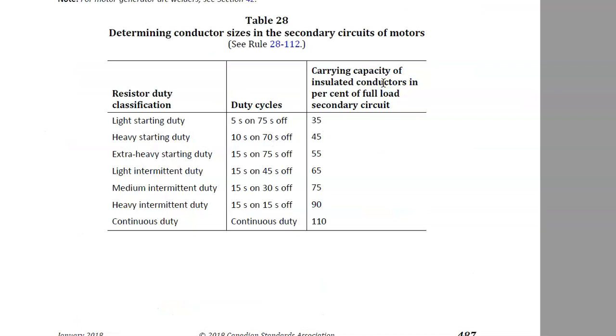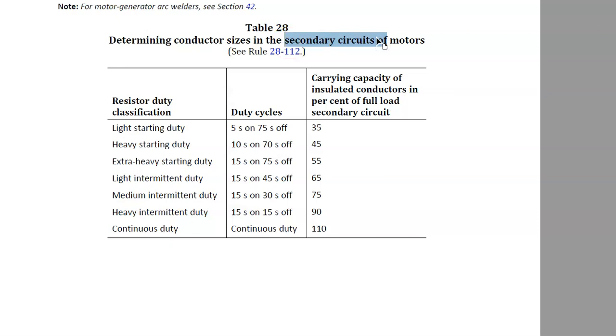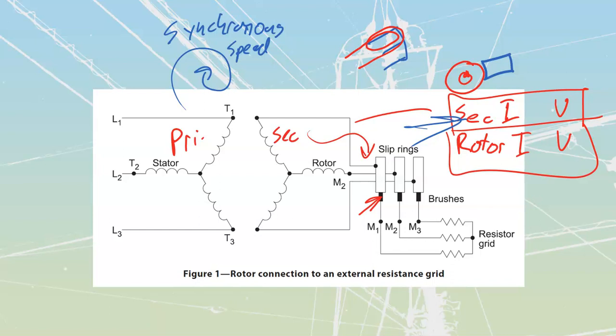Table 28 gives us guidance for determining conductor sizes in the secondary circuits of motors — which, again, refers to wound rotor motors. It's going to talk about how many times you're going to start and stop it. If it's continuous duty, you start it up once and just run, so the chances of overheating those conductors are low. But if you're doing extra heavy starting duty — for example 15 seconds on, 75 seconds off, or 15 seconds on and 30 seconds off — you're going to need different current carrying capacity because you're starting and stopping much more frequently. We'll cover all that code stuff later on. Just know that in the code, we're going to call the rotor circuit the secondary circuit or secondary motor circuit.